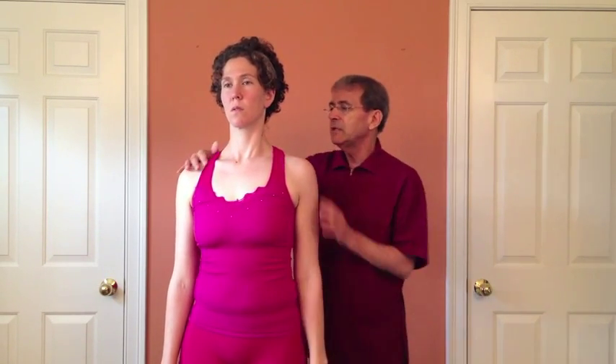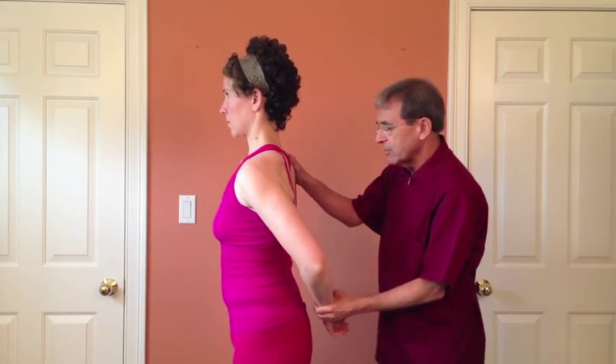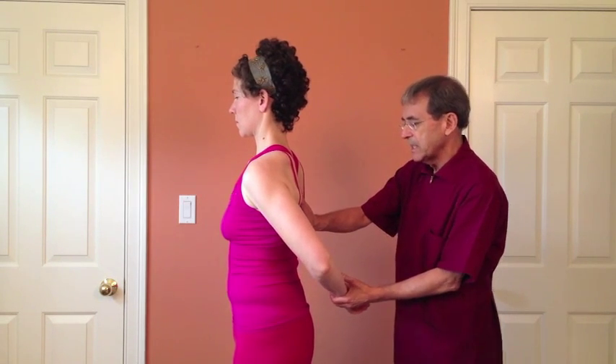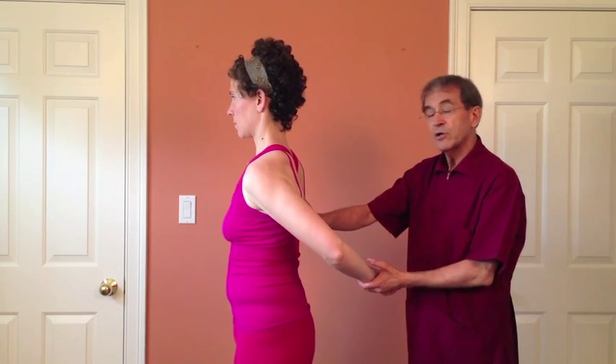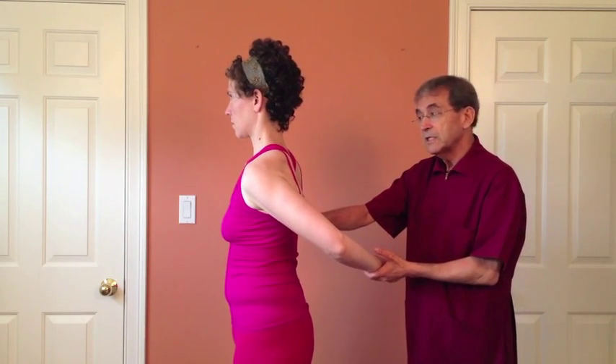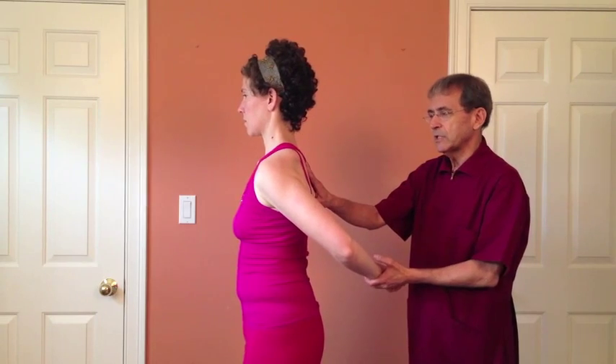Then do medial rotation. Place the arm behind the back at the sacral area, put the hand on the spine and pull back like this. If it hurts, you stop immediately, but if it doesn't, give it a little overpressure — and that overpressure puts a little extra pressure on that joint.